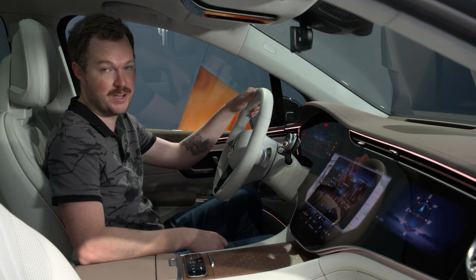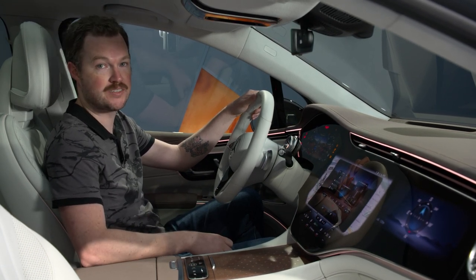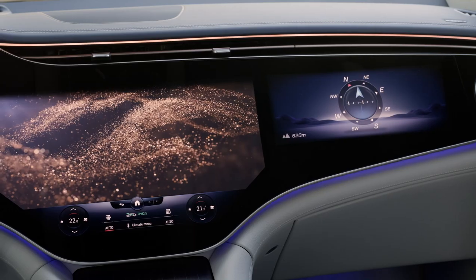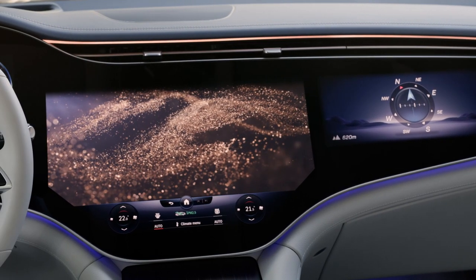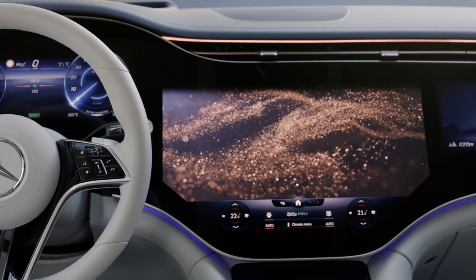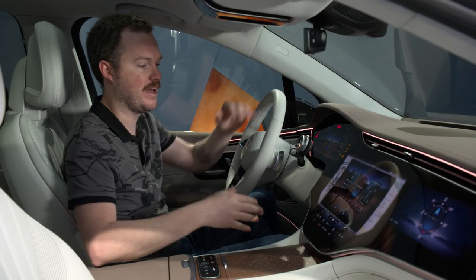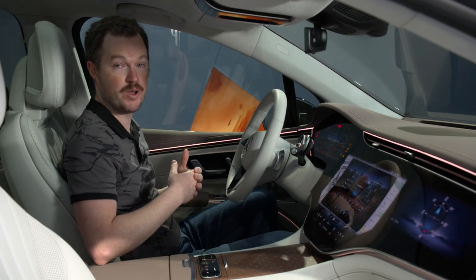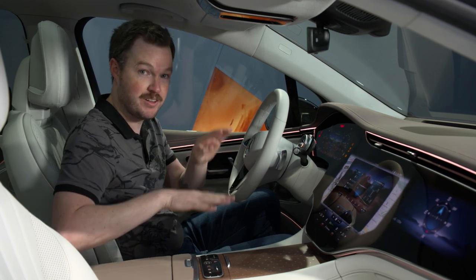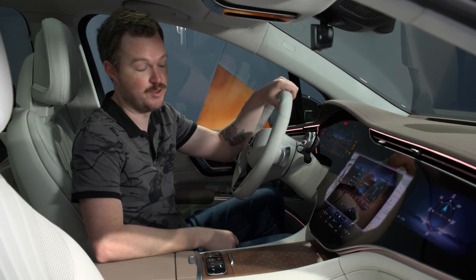Like the exterior, the cabin of the EQS SUV will feel very familiar to anyone who's spent time in other Mercedes EQ products. The EQS 450 will have a more conventional dash layout with a traditional center touchscreen and a digital instrument cluster, but the hyperscreen will be optional — or standard if you go for the EQS 580. Since this is an SUV and Mercedes is known for its capability in that realm, the company wanted to include a little extra functionality in the hyperscreen to show that off. That means you get a display that shows your power levels at each wheel, your position, inclinometer readings, and everything like that to help you stay on the right path no matter what the terrain ahead looks like.